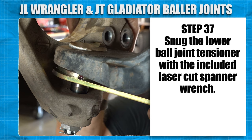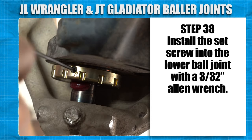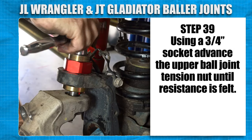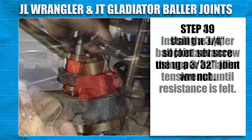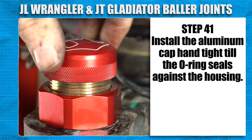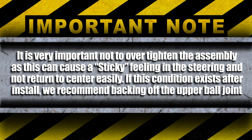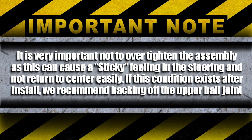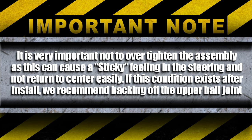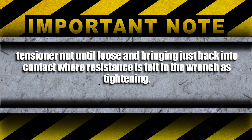Snug the lower ball joint tensioner with the included laser cut spanner wrench. Install the set screw into the lower ball joint with a 3/32 Allen wrench. Using a 3/4-inch socket, advance the upper ball joint tensioning nut until resistance is felt. Install the set screw into the upper ball joint with a 3/32 Allen wrench. Install the aluminum cap hand tight until the O-ring seals against the housing. It's very important not to over tighten the assembly as this can cause a sticky feeling in the steering and not return to center easily. If this condition exists after install, we recommend backing off the upper ball joint tensioner nut until loose and bringing it just back into contact where resistance is felt in the wrench as tightening.